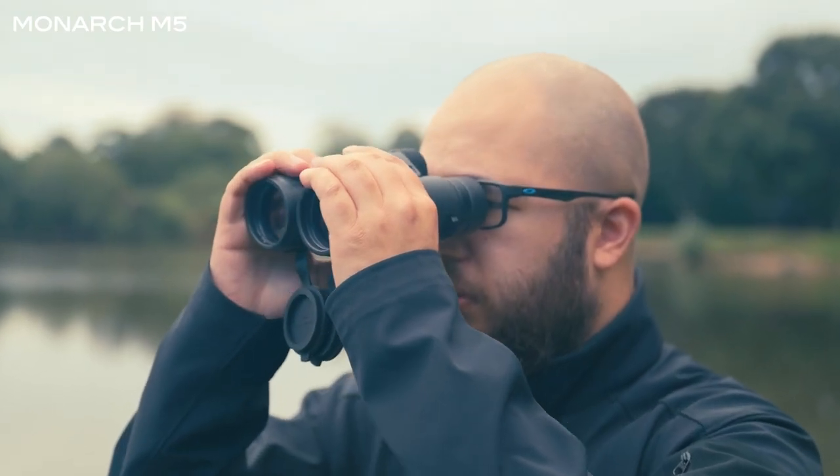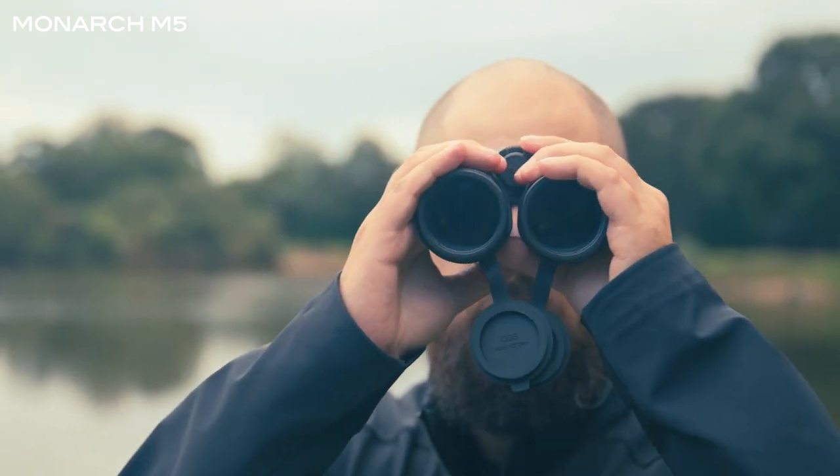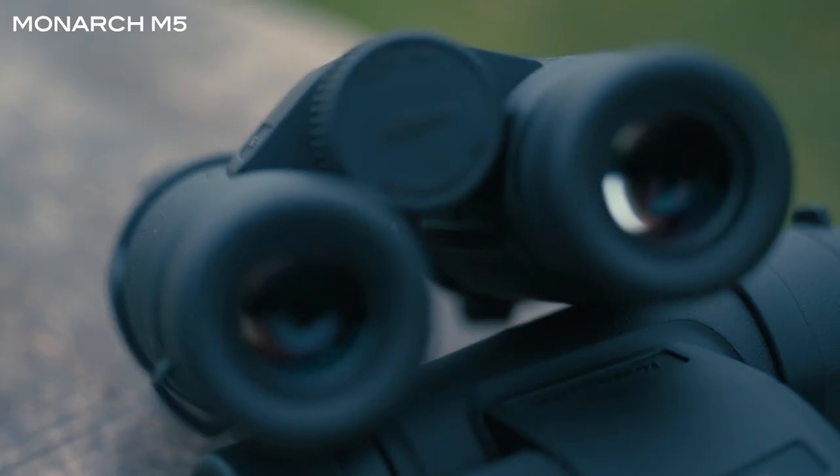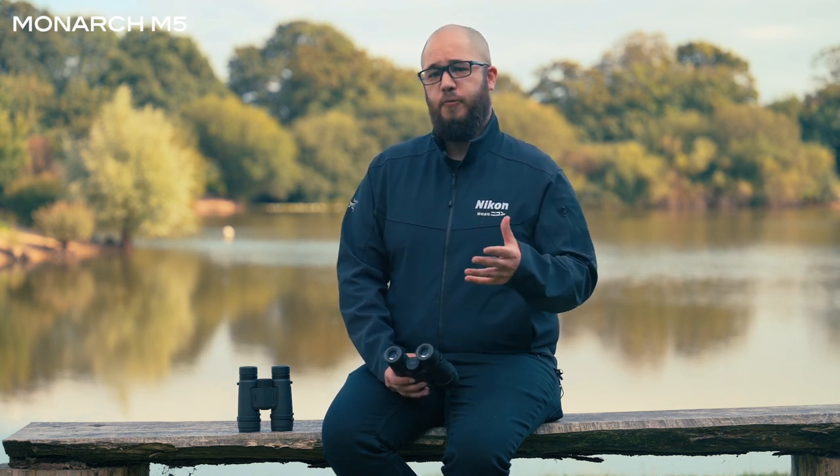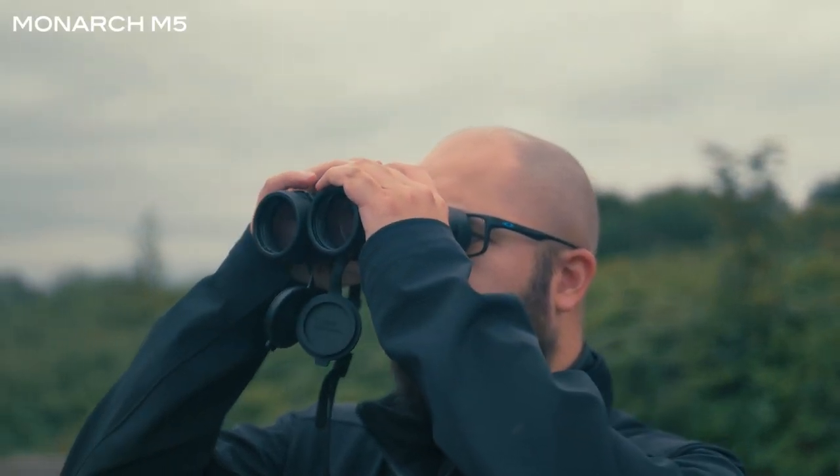So let's start taking a look at some of the features and what the benefits of those features are. All of the binoculars in the Monarch M5 range include ED glass elements. ED stands for extra low dispersion glass. This is something that Nikon uses quite regularly in high-end binoculars, and it's also something they use in their photography lenses as well. The extra low dispersion glass really helps get rid of chromatic aberrations or colour fringing, ensuring a clear image with true-to-life colours.